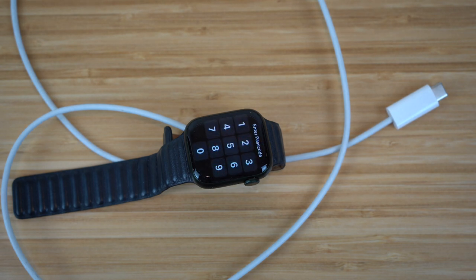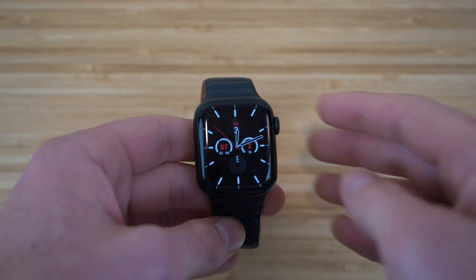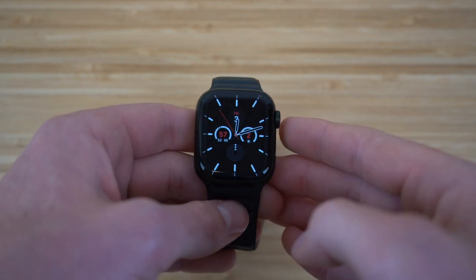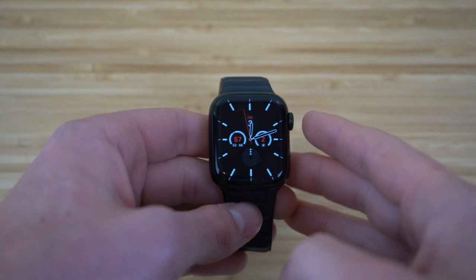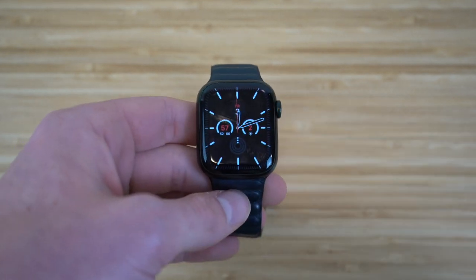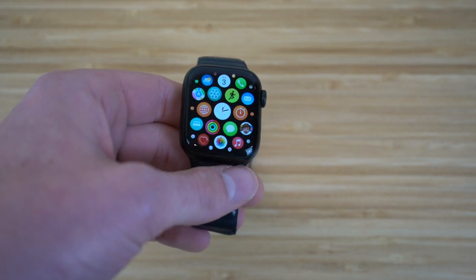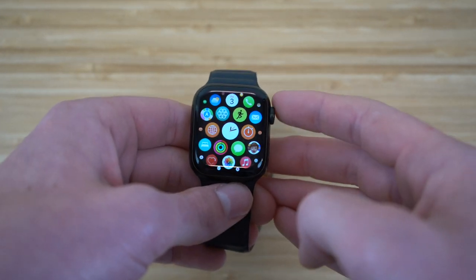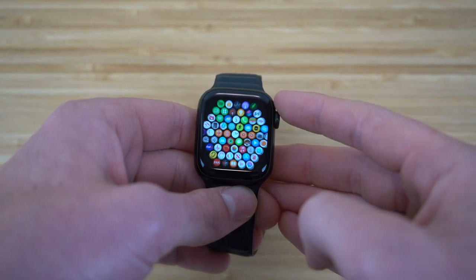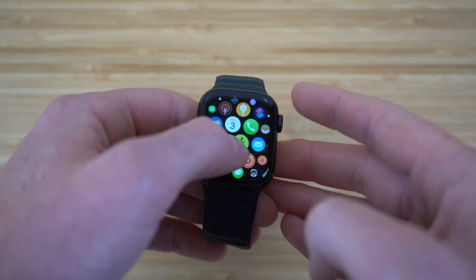Other smartwatches have similar ways to charge. On the Apple Watch Series 7, we also have the digital crown. This allows you to navigate through your Apple Watch. From the watch face, just click the digital crown to get to the home screen. To navigate, zoom in, or zoom out, just scroll on the digital crown and you can zoom into any app of your choice.